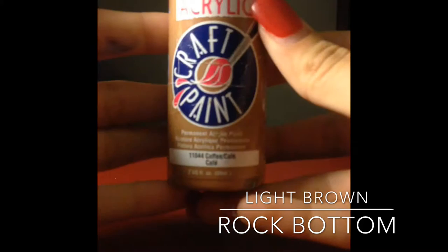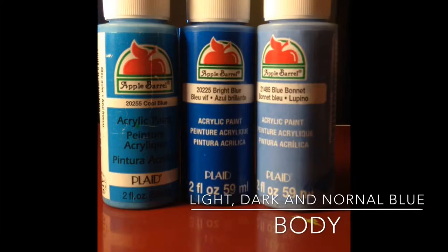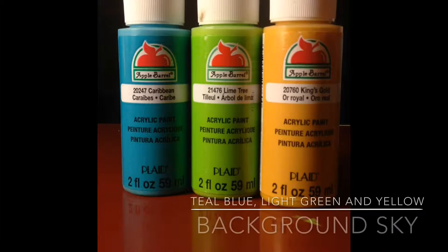The things you will need are pink paint for the ears, brown for the bottom of the rocks, and these are the blues for the body - the light blue with the Davey blue and then another blue. For the background you're going to need a yellow, a green, and then a blue.